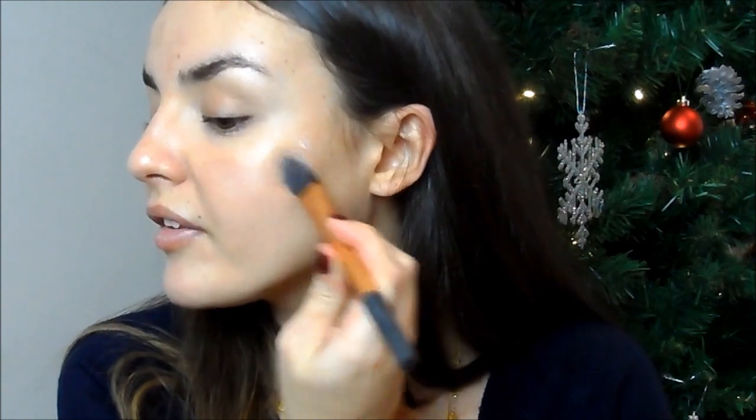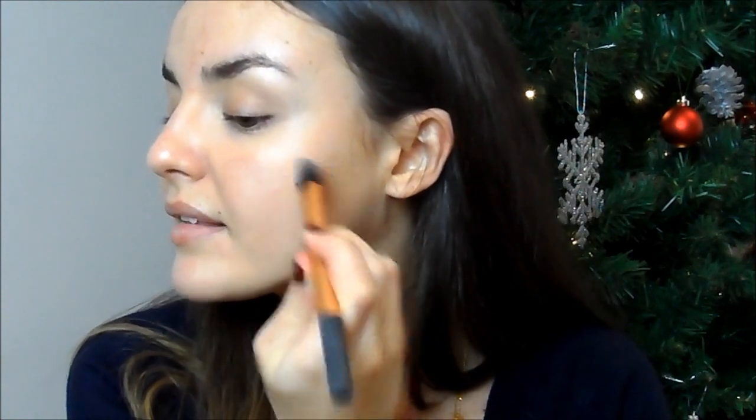I like to use a flat foundation brush — this is the Real Techniques Pointed Foundation Brush — to blend the highlighter in. It helps to create that lovely glow. Then take whatever's left and apply it under your brow bone.